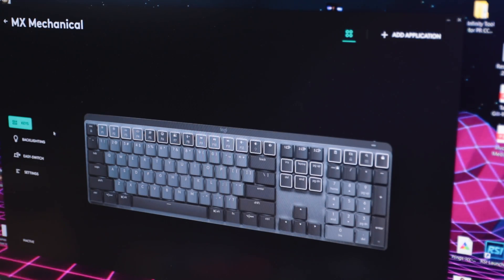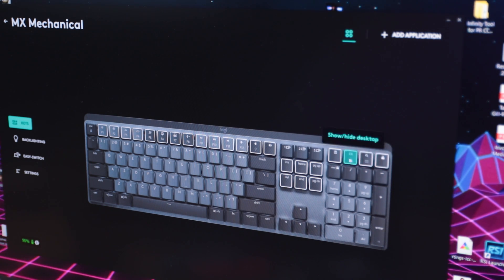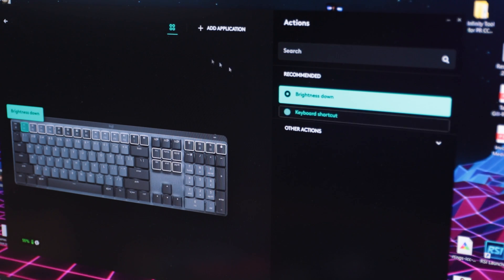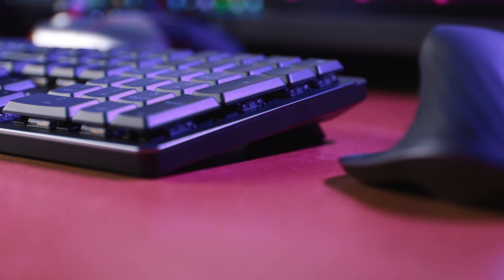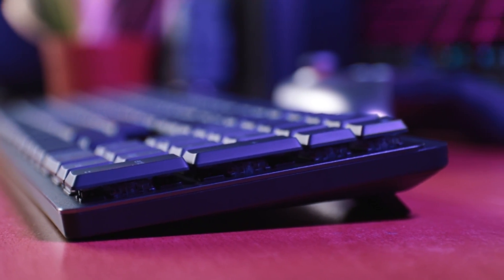With games like Final Fantasy 14 you can program macros on your keyboard to execute certain commands, but the problem with the Logitech MX Mechanical is that you cannot store macros. The only key bindings you can change are on the F1 to F12 keys. Overall though, the build quality of the keyboard is fantastic — it has a very nice lift and using it for long periods is super comfortable.